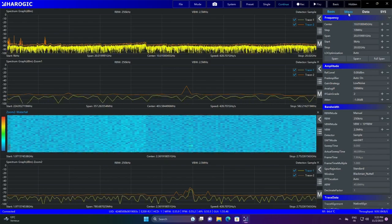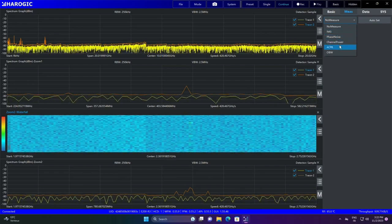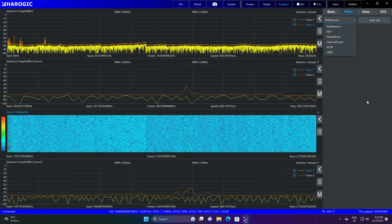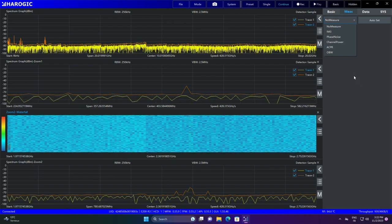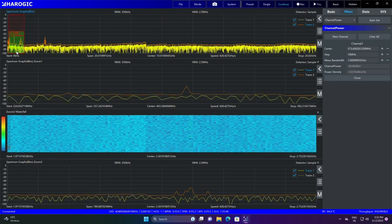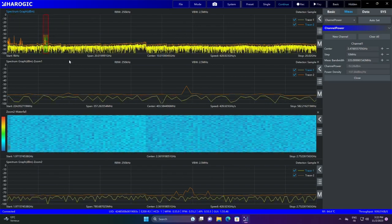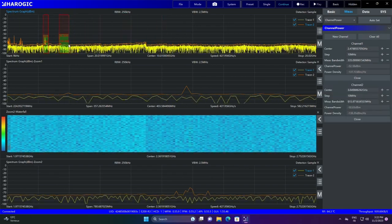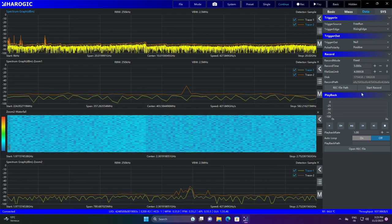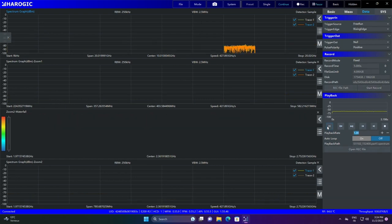There are also measurement tabs: EMM3, phase noise, channel power, ACPR — a lot of features, though fewer than in Spike software. You have channel power measurement where you can specify a channel and measure its power. There is also a data recording feature — you can record what is happening right now and replay it afterwards.